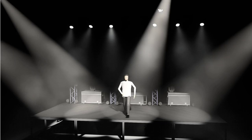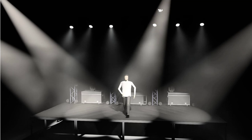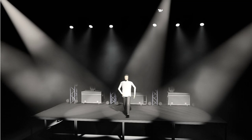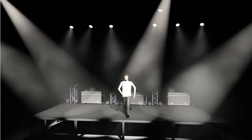Hey everybody, David Henry here from LearnStageLighting.com. Welcome back to the 30 Days to Become a Lighting Ninja. I'm so excited, so pumped for this. I'm having so much fun with this. I hope you're really enjoying the videos as well as we take our journey through your show.